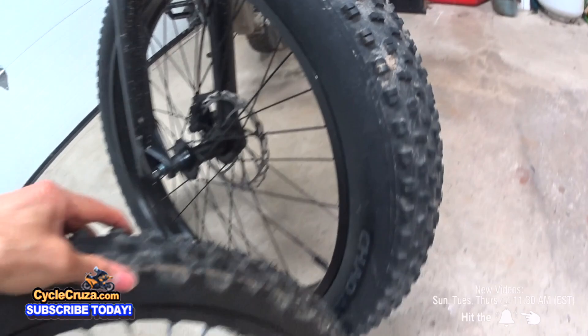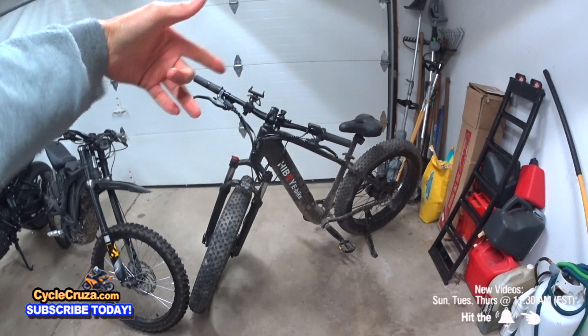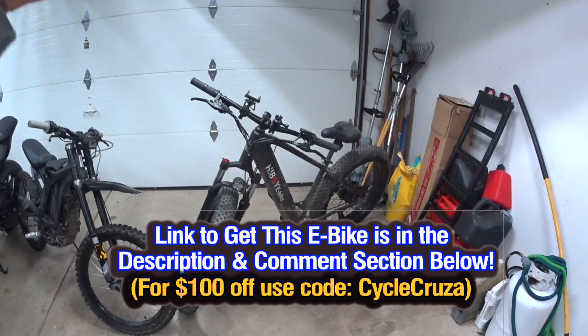I did a full review on this, by the way. If you haven't seen the video, I'll have a link in the top right corner — go check it out, it's the last video I did. If you want to get this bike, the actual cost right now is $1,050 with $100 off if you use code Cycle Cruiser. I have the link in the description and comment section. Use Cycle Cruiser if you want to get this for $1,050 current pricing — it can fluctuate in the future.